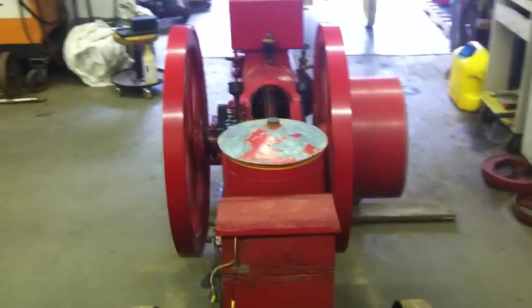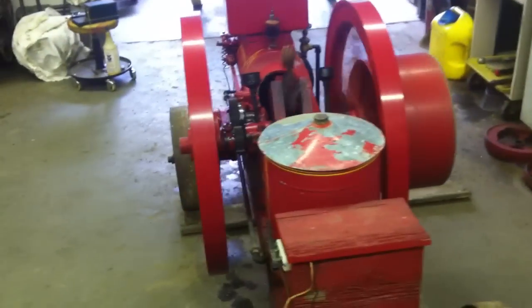There you have it — five horsepower Galloway round rod, running.